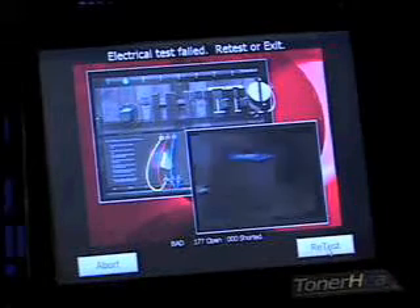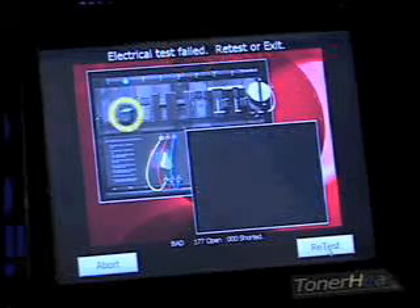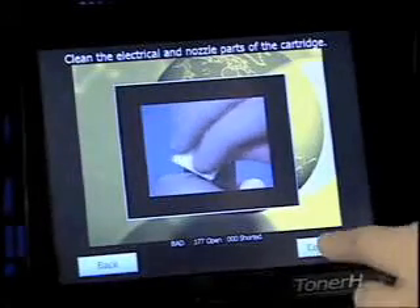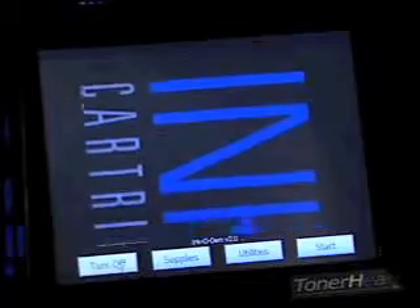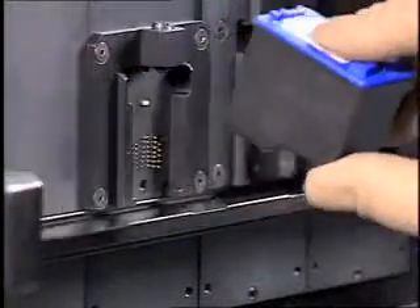Once the cartridge is inserted, the electronic test automatically begins. The screen will now indicate either a pass or fail. If a cartridge fails at any time, the background of the screen will turn red and the Incadeem will instruct you what to do next: retest or abort. Pressing retest will instruct you to remove, clean, and reinsert the cartridge. Pressing abort cancels the process and you will be instructed to remove the cartridge. Removing the cartridge is always the same as inserting it, only in reverse order.